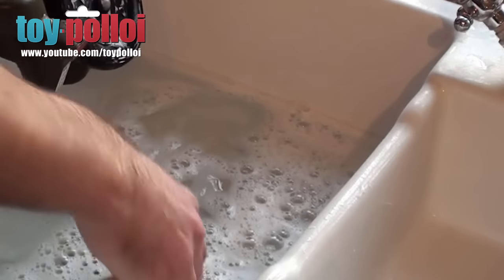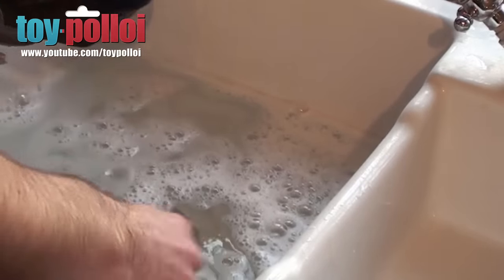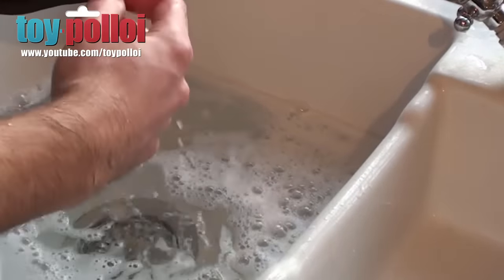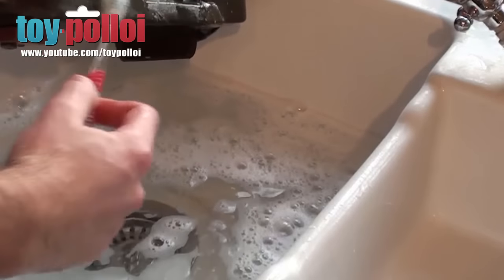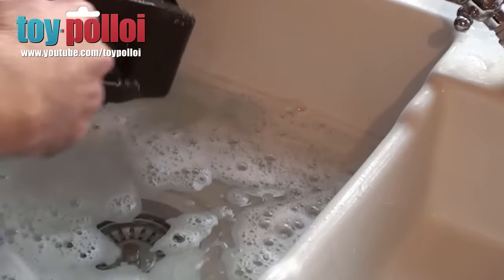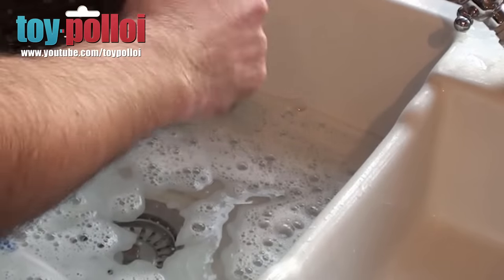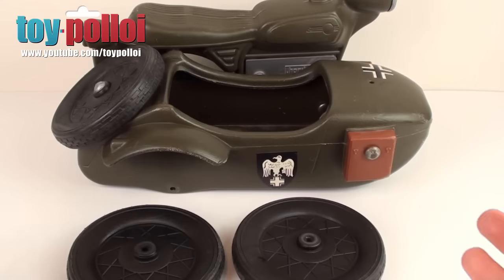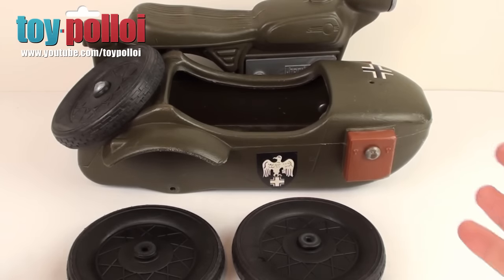Using just hot water and dish soap, you can get most of the marks off of these sorts of things. I was trying to be particularly careful when cleaning this vehicle because some of the stickers are in very good condition — I didn't want to get those wet. So I didn't submerge the whole vehicle in water; I just used a toothbrush to gently wash away the grime. And then anything that was just fully plastic got submerged in the water. And as you can see now, this is how the bike looks — it's already looking a lot better. Just cleaning it up has made quite a big difference.